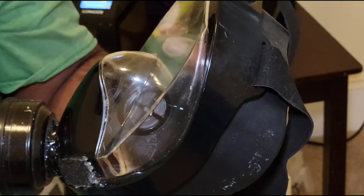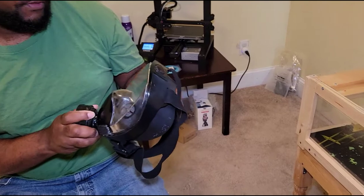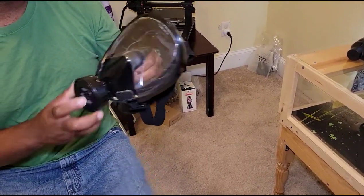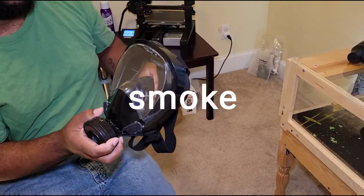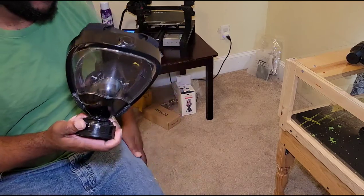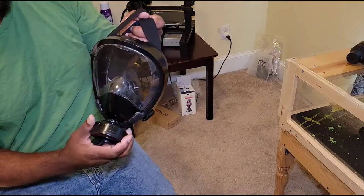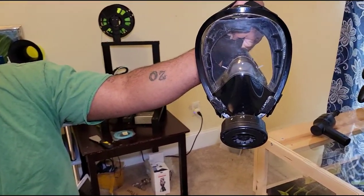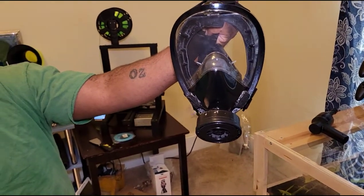I use it right now for a lot of plumbing in stinky situations. If I'm going to be using paints, it's really good for painting around the house when the fumes are pretty strong in a confined area — this is the perfect thing for you. Or if you may need it for anything else, well, that's your business. Made out of a snorkel mask. Stay tuned for more.